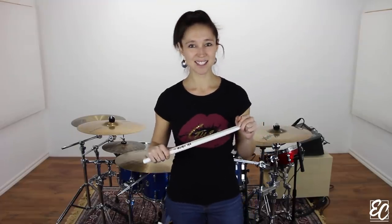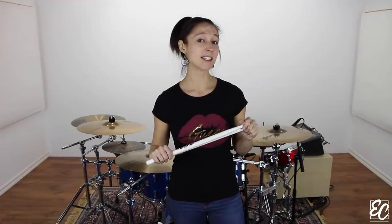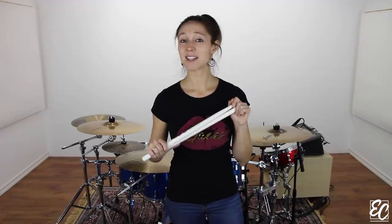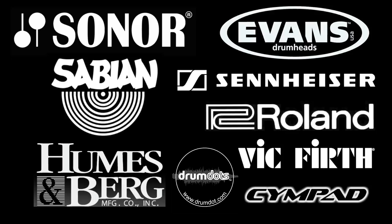If you enjoyed this lesson, I invite you to see the version for drumset where I explain a couple of variations on the toms and independence exercise. Take care of yourself and see you next time. Bye bye!